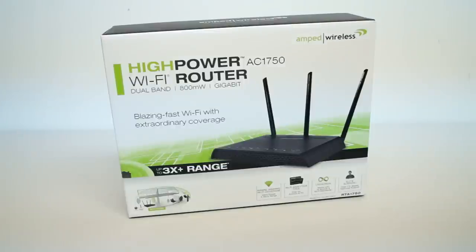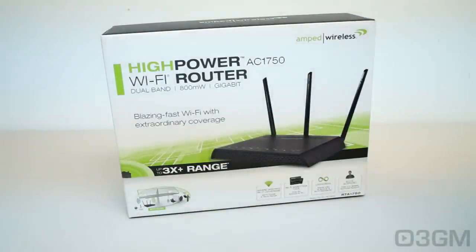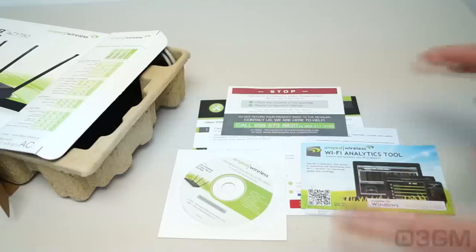Let's start on the outside. The box is your typical white, green, black Amped Wireless theme — works very well. There's lots of information on the box, pictures, as well as features and specifications.